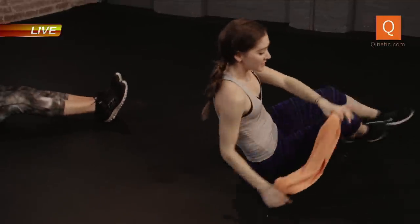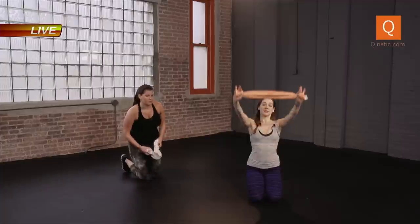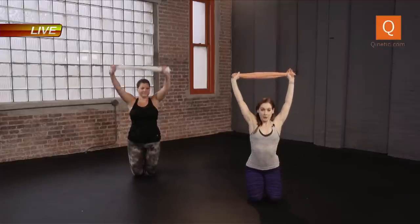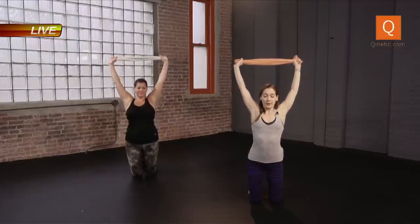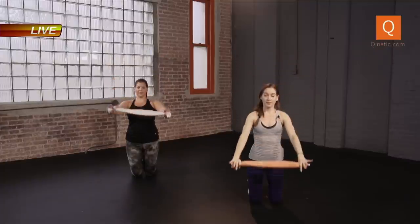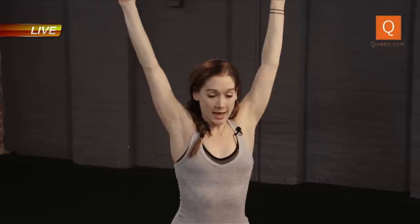There we go. Let's just come onto the knees for a moment, opening up that chest. We also have Ariel tomorrow at 9 a.m. — a little time change for you. Inhale, exhale. Let's do two more. Open up the chest and release. One more. And let's make our way up to standing.